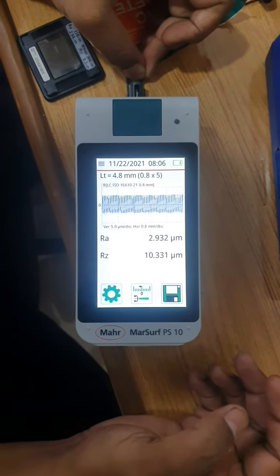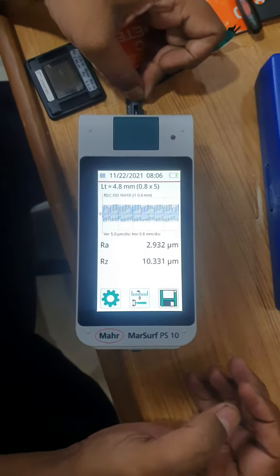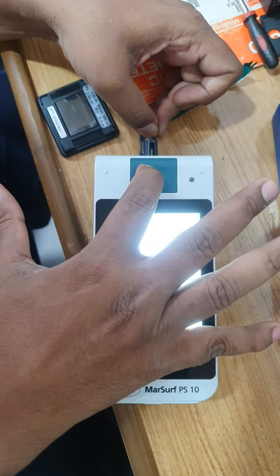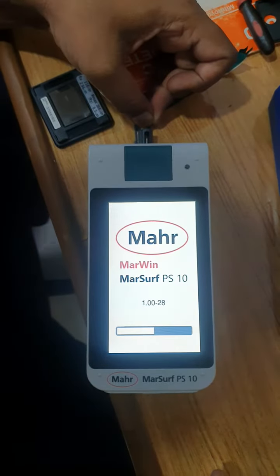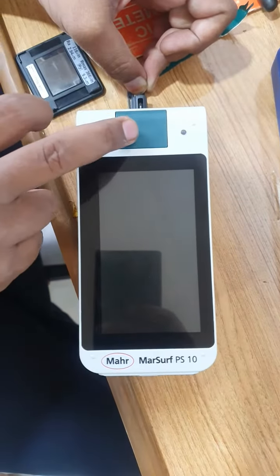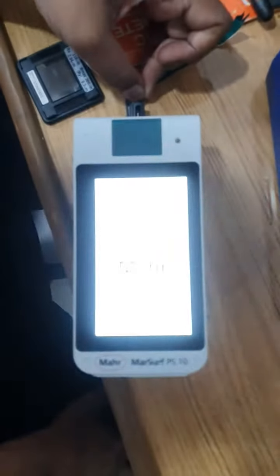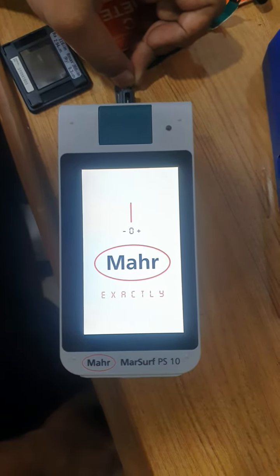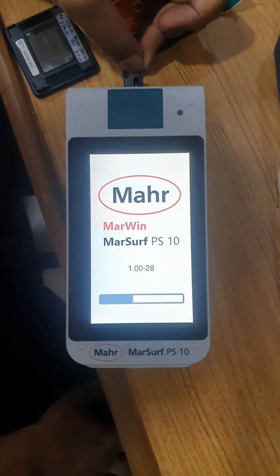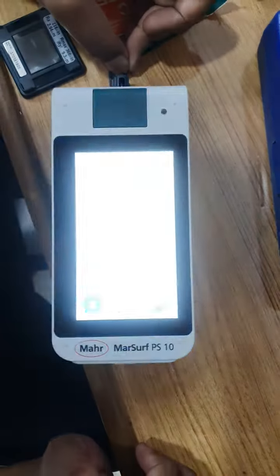Hi friends, today we are going to teach you the Mahr Surftest PS10 calibration procedure. First, switch off the machine. After the machine is switched off, switch it on again. The machine is now on.